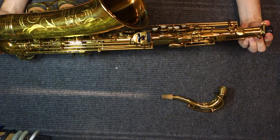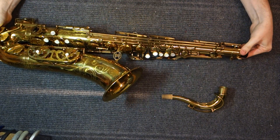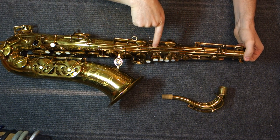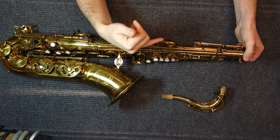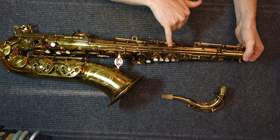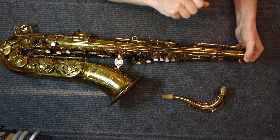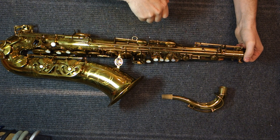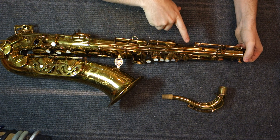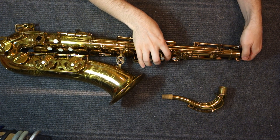Especially on the earlier ones, instead of these springs being in cradles in the keys, they actually go through holes. So you can't adjust the springs without taking the horn apart. When you're putting the horn together, you have to make sure the springs go into the holes before you insert the hinge rod — otherwise you'll just have to take it all apart again. Tensioning your springs is not something you can do while the horn is together on some of these.